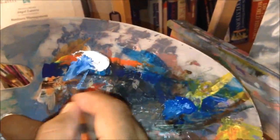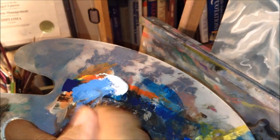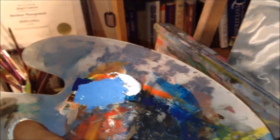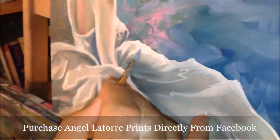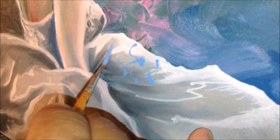Now I'm going to take the blue again and add it with the white. Make sure the paint is nice and milky so you can apply it really easily. I'm going into the dress to add little details on it so it looks like she has a little pattern in her dress.